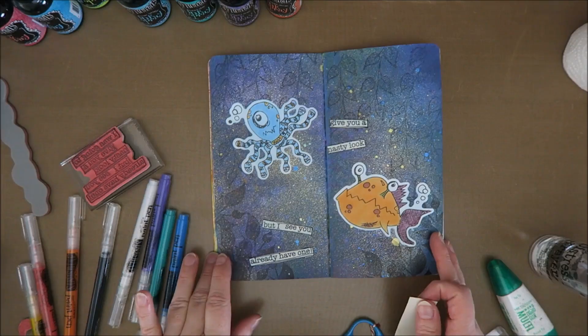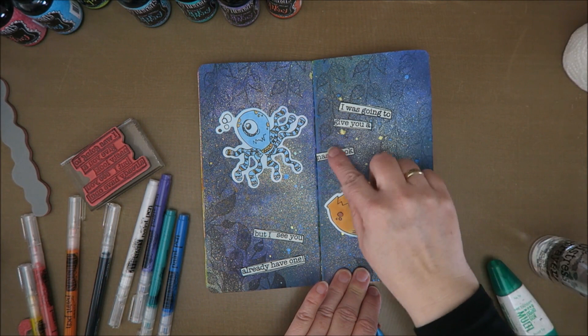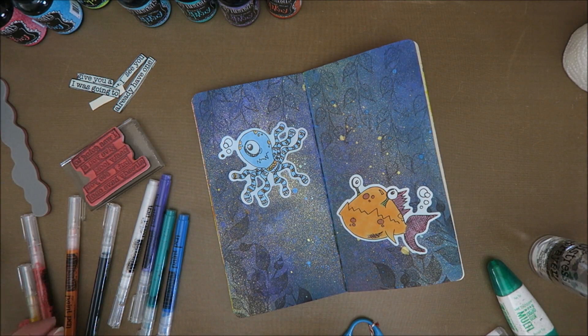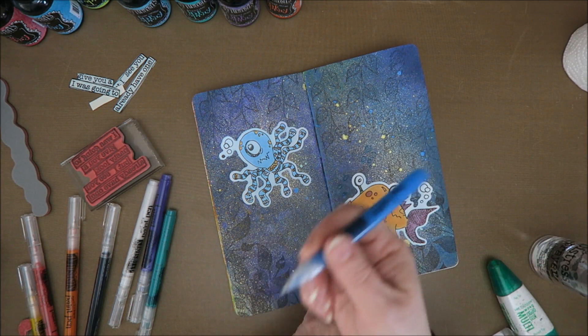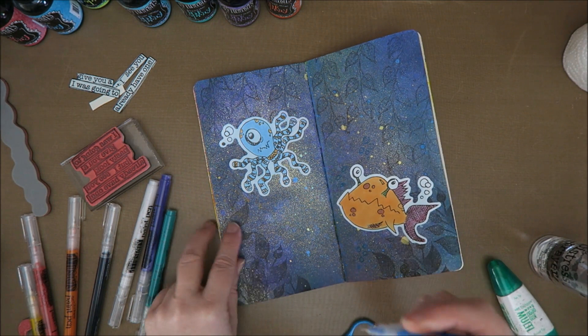I wanted to put the sentiment on the page but I thought I might first go in with paint pens. 'I was going to give you a nasty look but I see you already have one.' Now I want to make some bubbles. I love the way it just immediately works again. I shook them before starting to record again because that's a really nice sound - so they just immediately work! Isn't that nice?